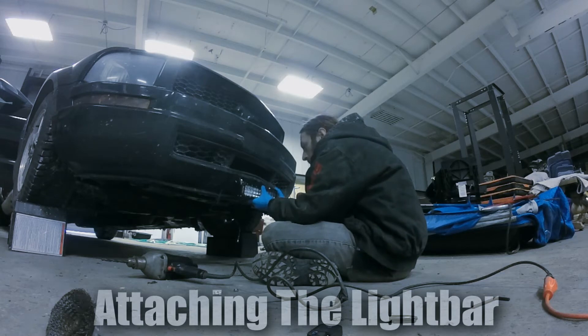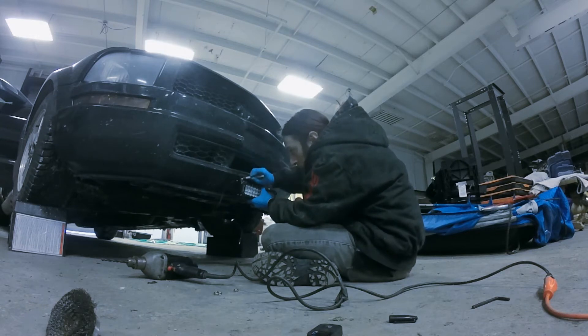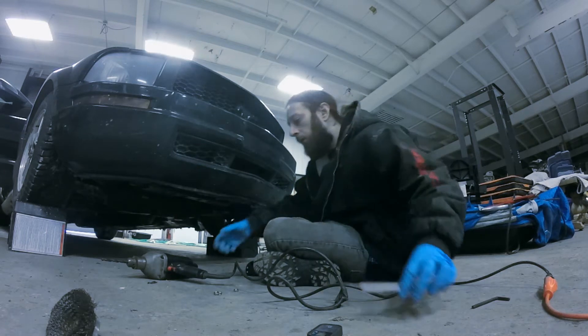Put the mounting brackets on the light bar in the position you're going to want the light bar installed, and mark on the bumper where the bolts line up to drill through. Each light bar bracket is held onto the car by a single bolt, and there are two brackets. Once the brackets are attached to the car, you can attach the light bar to the brackets, and then you can focus on the wiring.